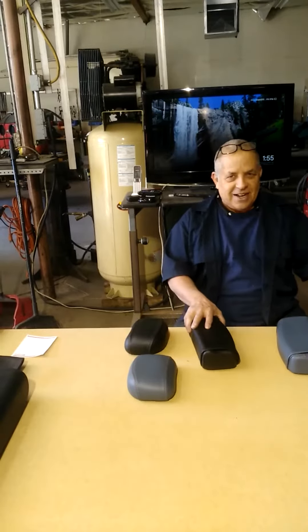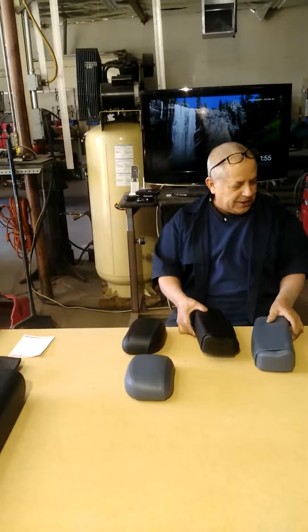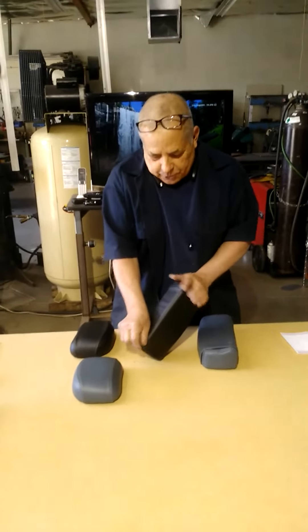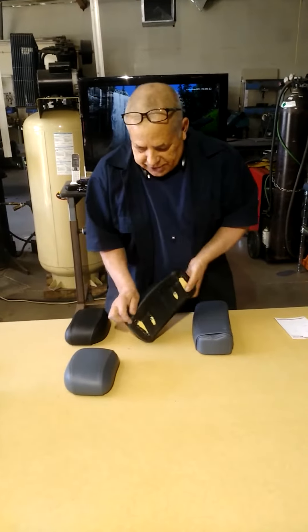This is for your leg raise, your VK — vertical knee raise — and your chin dip. These are a little bit more of a challenge to work with, but this really saves money.